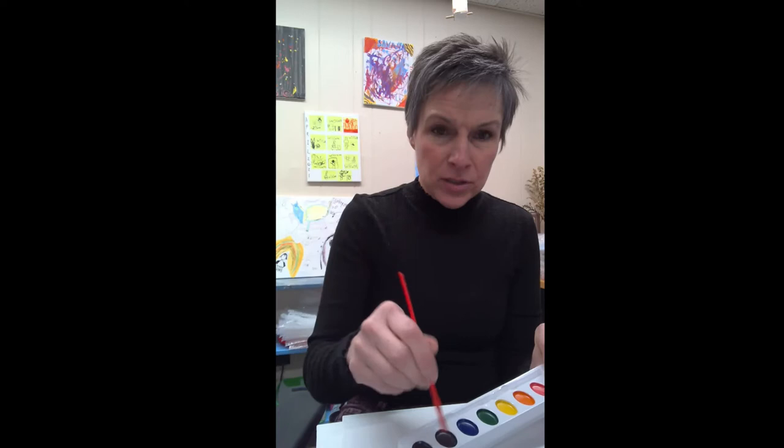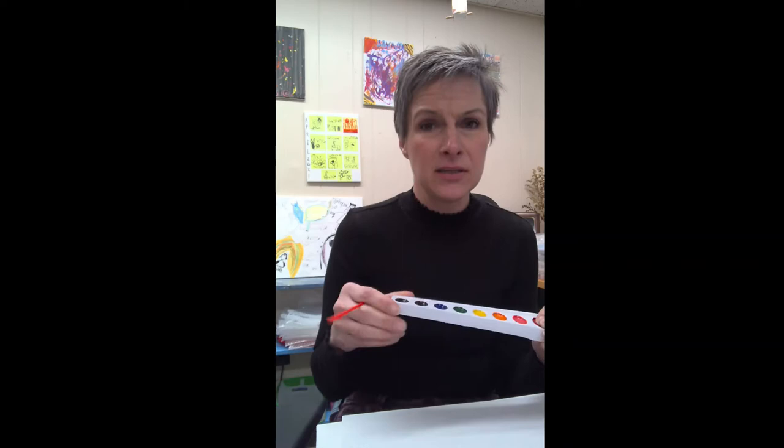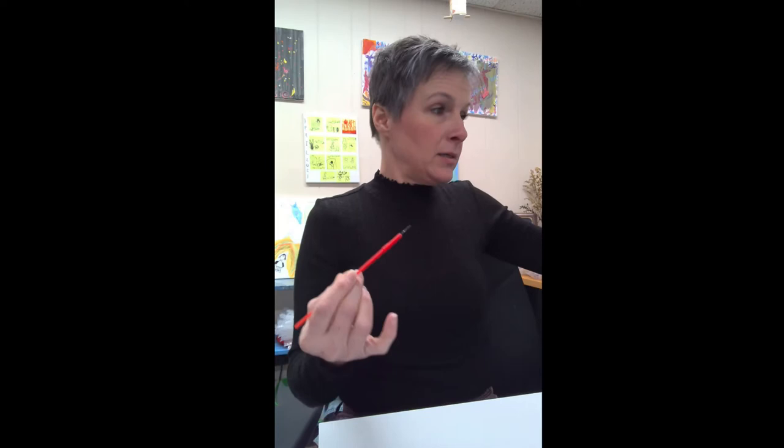I want us to use our imaginations and think of something that we can paint today. Our watercolors are a little bit different than regular paint. Let's look at our paint palette — our paint's dry. If you use your paintbrush on it dry, there's no paint that comes on your paintbrush. Let me show you how to get your paint started. You're going to put some water on your brush, then put your wet paintbrush into your paint on the color that you want to use. You might need a little bit more water to activate your paint. Just rub your paintbrush into the paint. Can you see it activating?